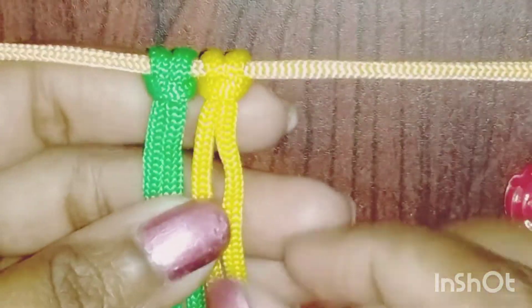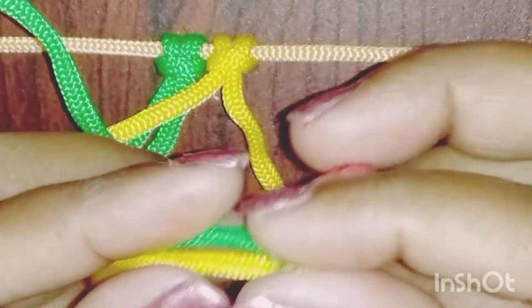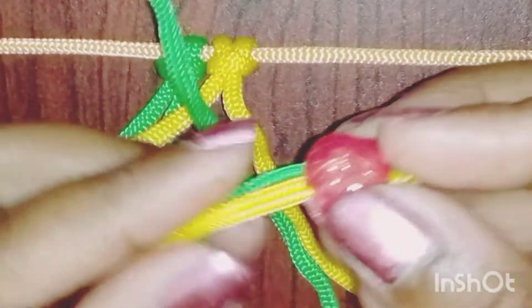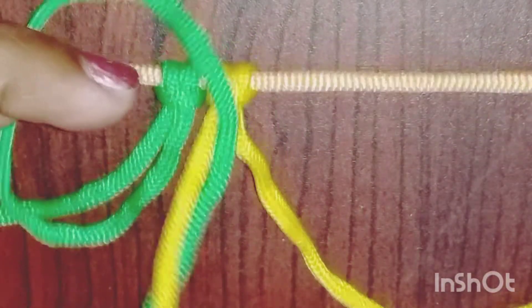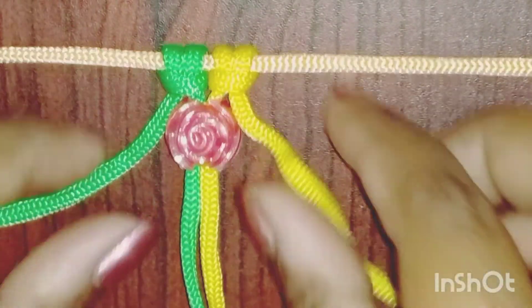I will leave these two cords to insert the side of the cord and I will insert this bead in the back of the cord. Now, I will set it like this in the back of the cord.